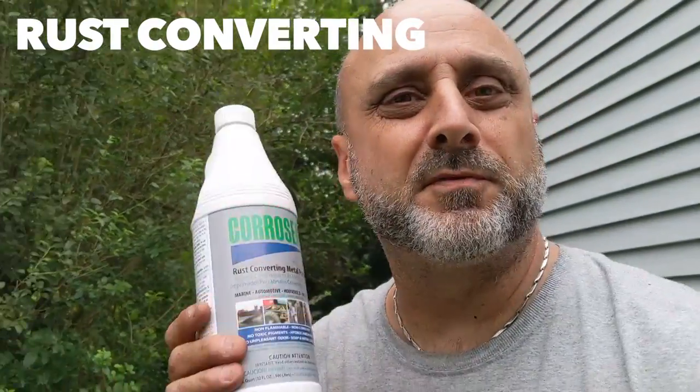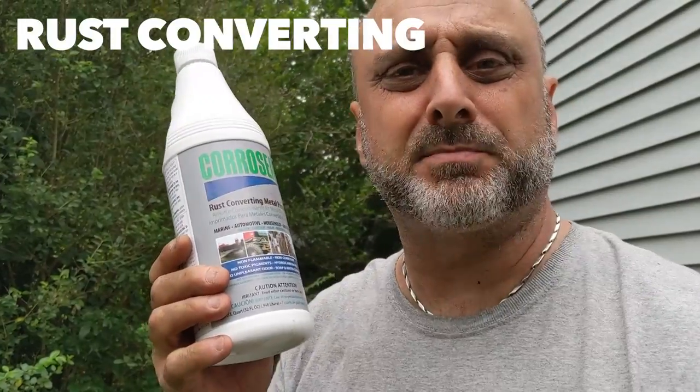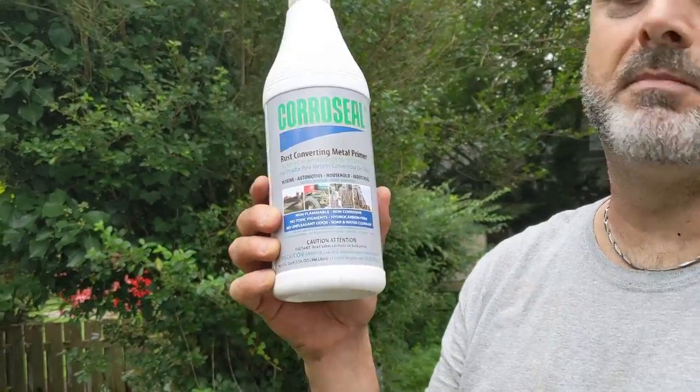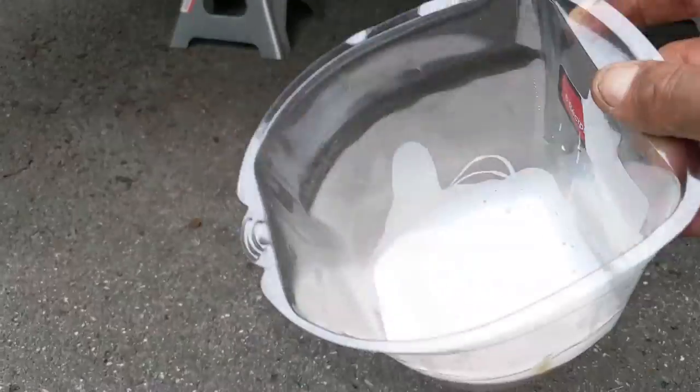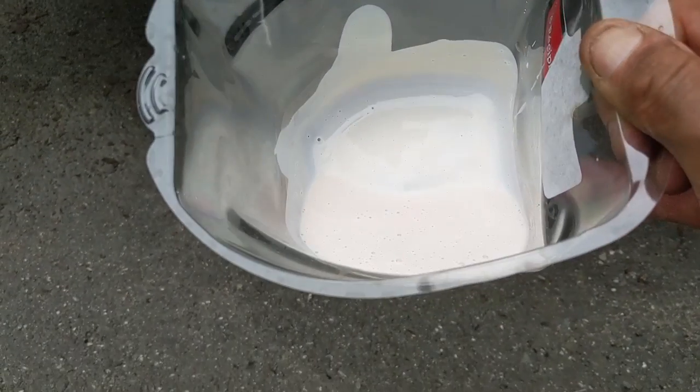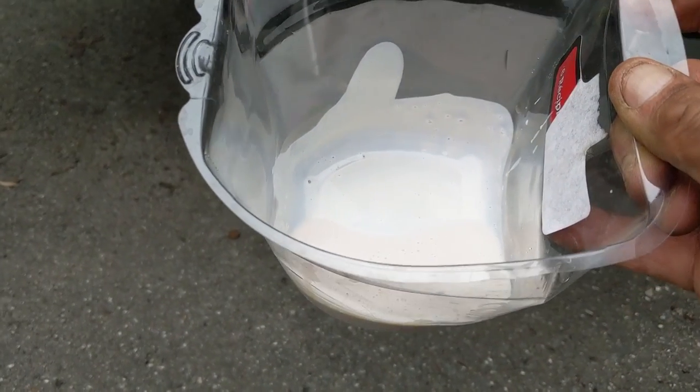The next step is to convert the rust into black paint primer. For that I'm using Coral Seal rust converting metal primer — I picked this up on Amazon for about $19. You can find a link in the description. I've seen some YouTube reviews of this and it's a pretty good converter. It's pretty much a white kind of paint, it smells like vinegar — I'm sure it's based on vinegar and some other chemical. Once you apply it and it dries up, it turns black.